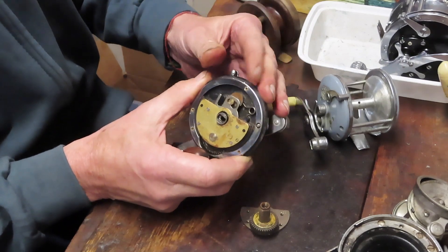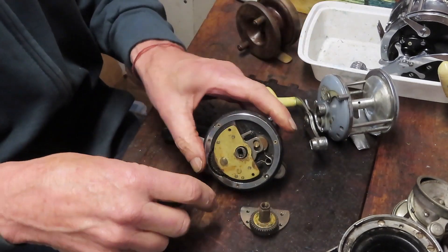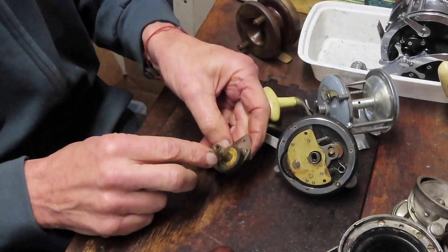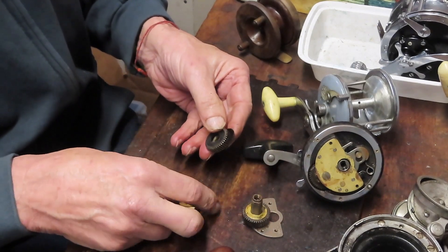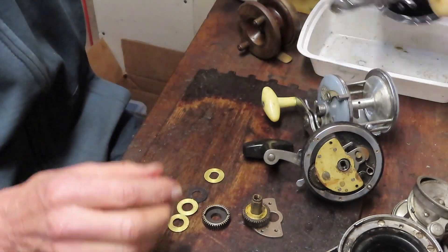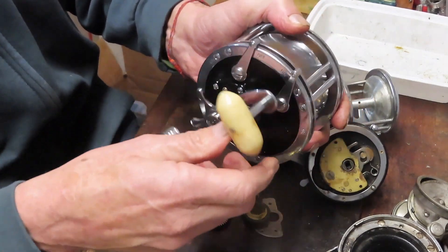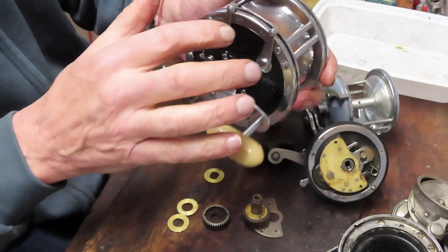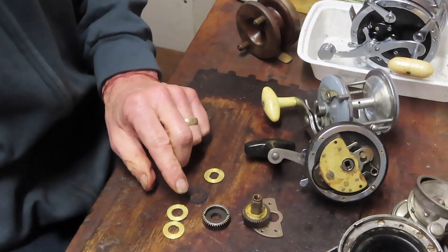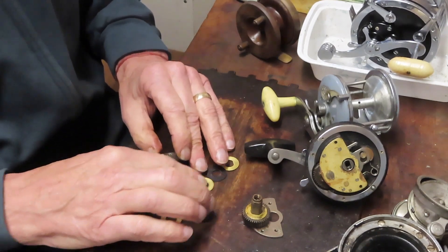In a typical reel, especially one with age that's used a lot, this eccentric spring is going to break. It rocks back and forth — just like rocking a metal hanger enough times will break it. The other consumable is the drag washers, which give you flexibility in handling a fish. Some manufacturers built in the ability to back-pedal the reel to fight by hand without wearing the drags, but most modern reels rely on the drag washer system to provide variability in line retrieve while fighting a fish.